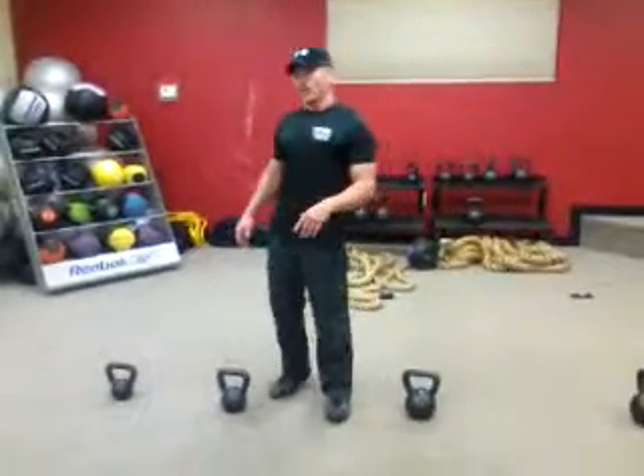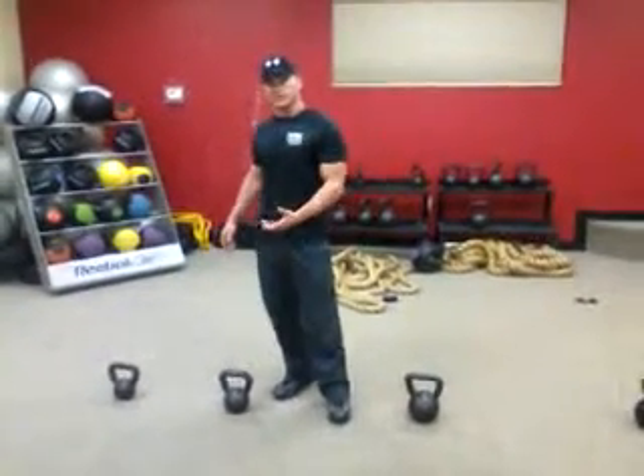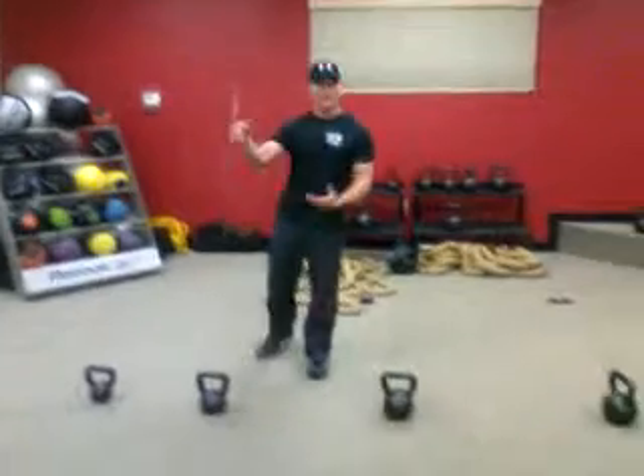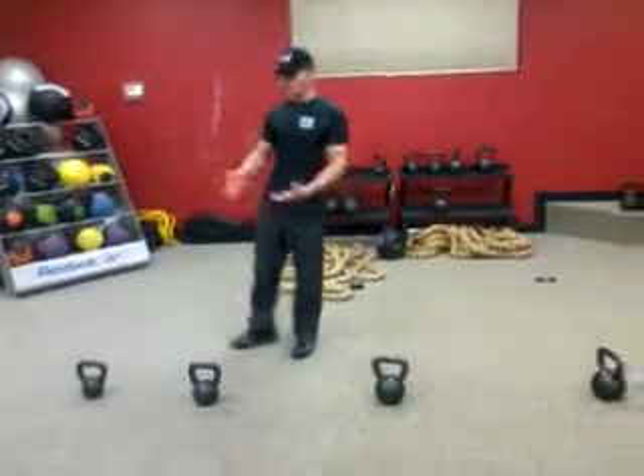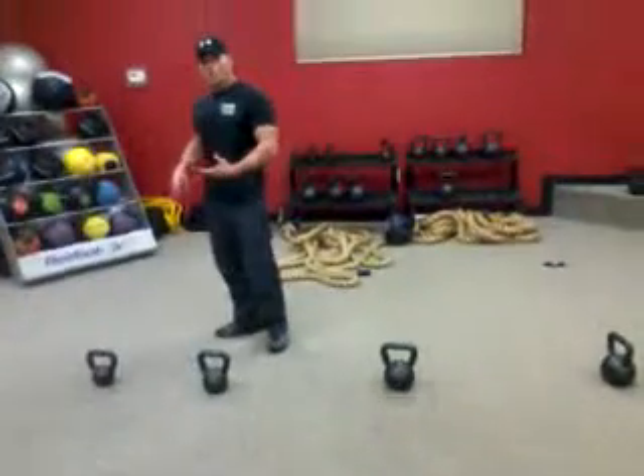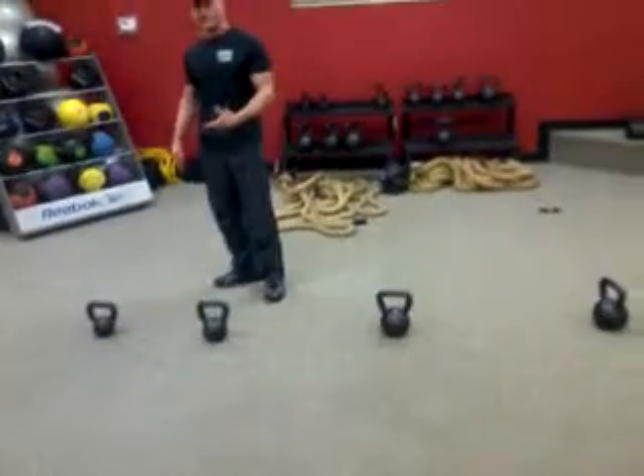I'm Daniel with Spectrum Fitness. Today we're going to go over an exercise using a kettlebell. Kettlebells are a very effective tool to mix in with your already existing workout routine, or create a new workout just using the kettlebell. Good for cardio, good for amping up your entire fitness level.